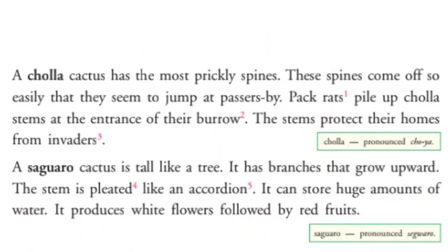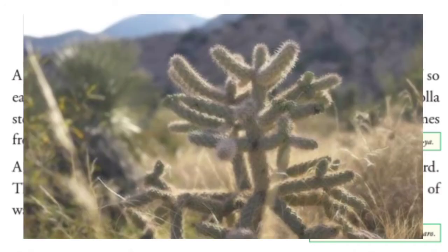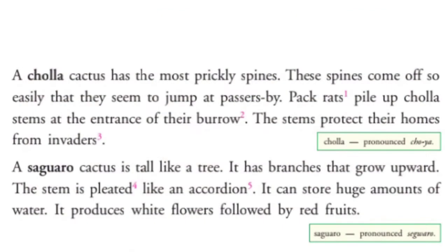These spines come off so easily that they seem to jump onto passersby. Pack rats pile up cholla stems at the entrance of their burrow. The stems protect their homes from invaders.